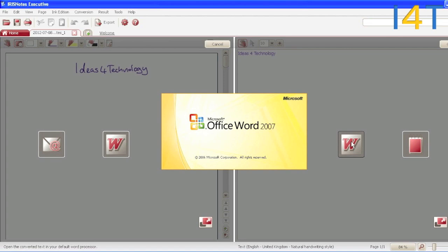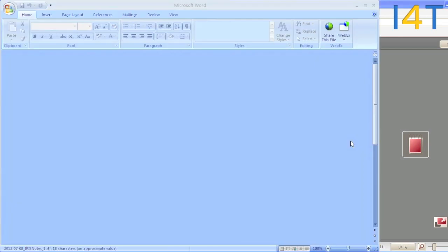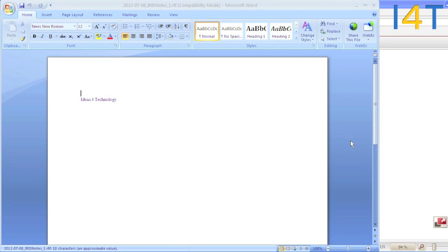You can open up in Word or open up in Notepad. I've also got it open up in Word here just to show this is working — here we have our notes, and there they are. Hopefully that's giving you a pretty good indication of what the Iris Notes Executive 2 product can do for you. You can find out more about the product on the link below, where you can also purchase from.